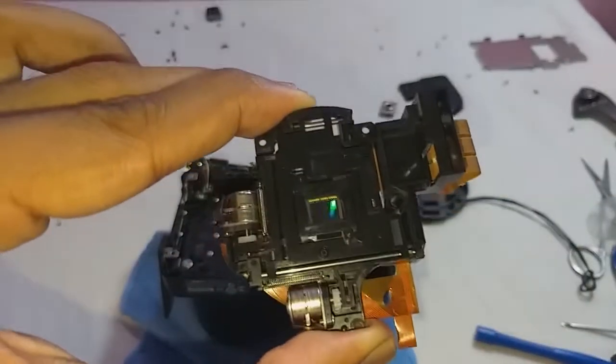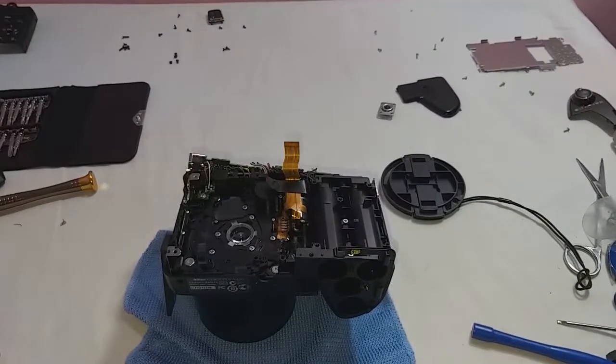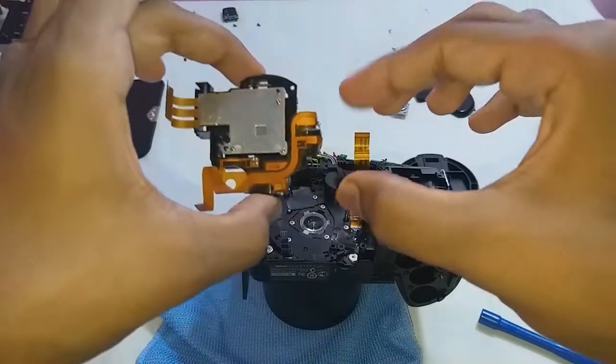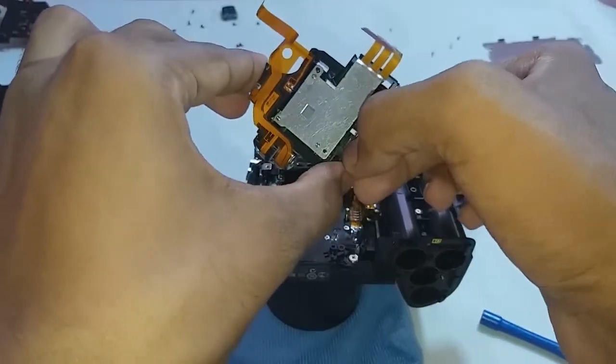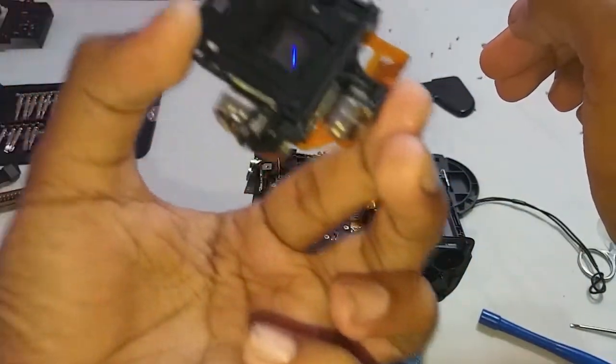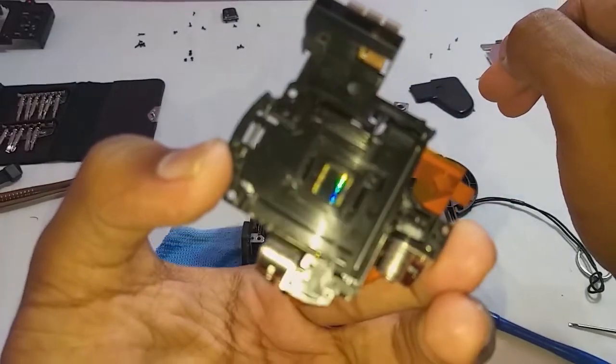Nowadays, lens stabilization is also available. In lens stabilization, the sensor is fixed, but inside the lens a glass element moves with the help of an electromagnet to stabilize the image.